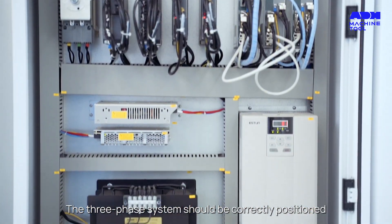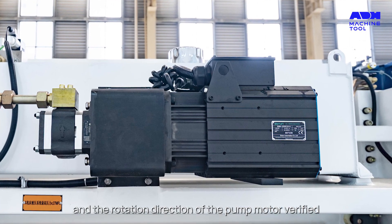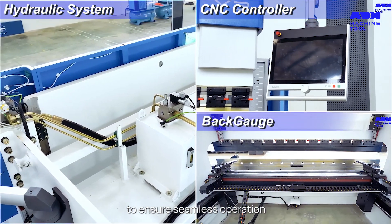Professional handling of the electrical connections is essential. The three-phase system should be correctly positioned, and the rotation direction of the pump motor verified to ensure seamless operation.